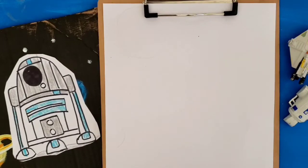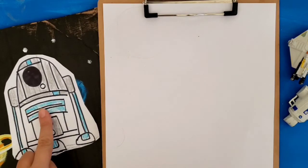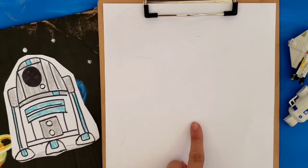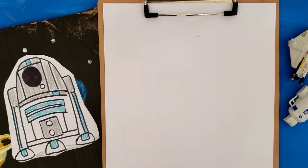Hi friends! Today we're going to draw R2D2. I drew this earlier for my kiddos to color and so now I'm going to show you how to draw it. So grab a piece of blank paper, a marker or a crayon and let's get started!